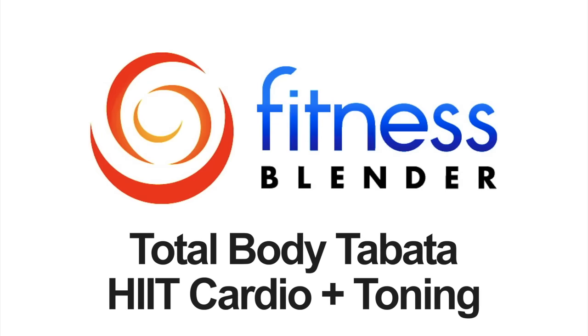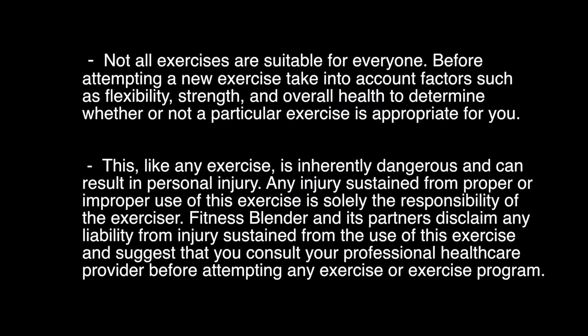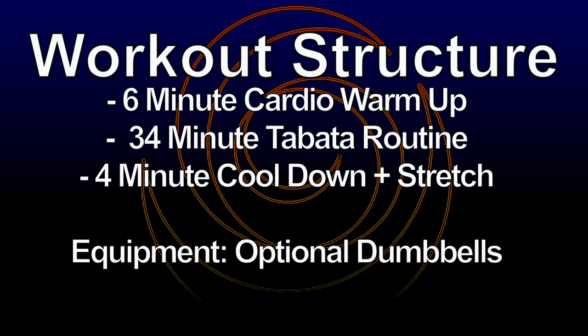This is Fitness Blender's Total Body Tabata Workout — a HIIT cardio and toning combination. In this workout we're going to start off with a 6-minute cardio warm-up, followed by a 34-minute Tabata routine, switching back and forth between a high intensity cardio exercise and a toning exercise, and then a 4-minute cool down and stretch. You don't necessarily need dumbbells, but a set will come in handy — otherwise you can work against your own bodyweight.